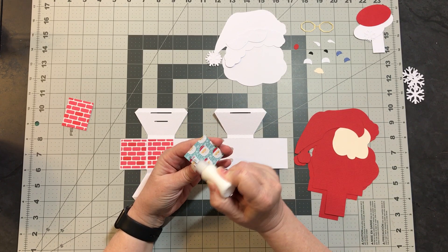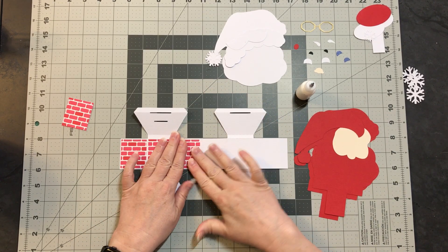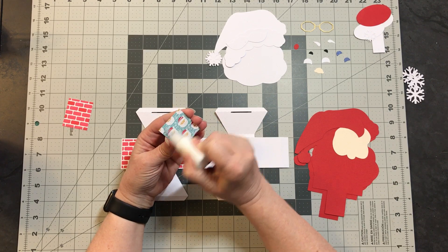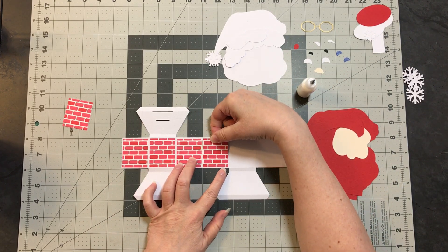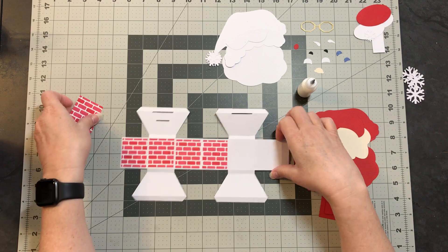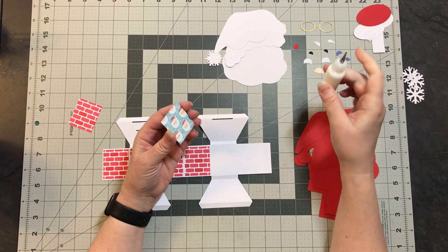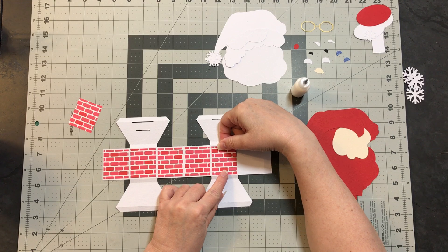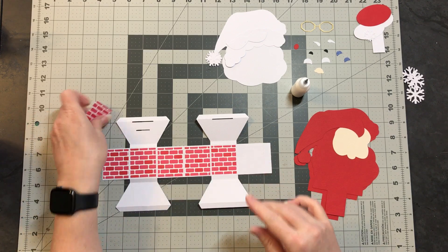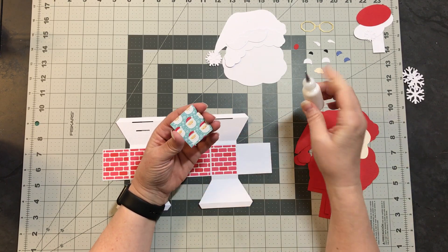This will just take a few minutes to get done. This is going to look cute — like a chimney. Now this Santa is just a Santa head. I like that this style of card gives me the ability to have something big in the center. As I was looking at the Santa, I really liked his face — it's really cute. So instead of making a whole Santa where he'd have to be small, I decided on making the bigger Santa head to really focus on that.